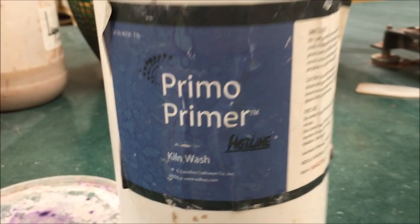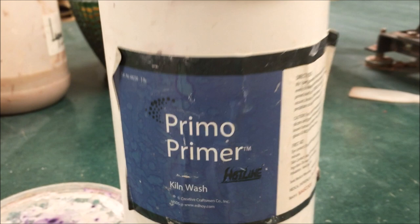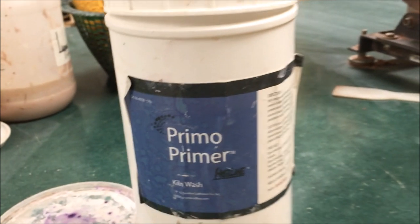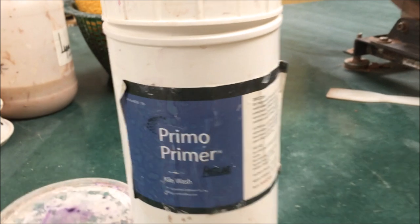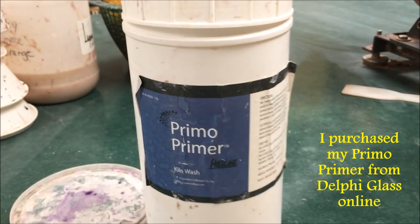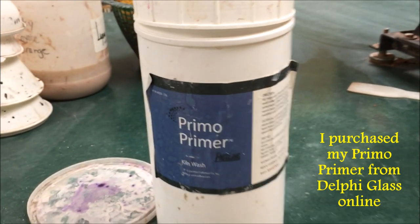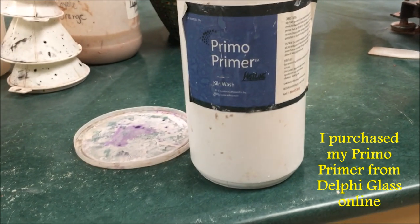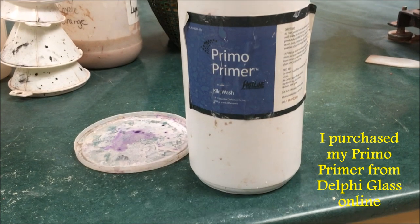When firing a kiln, it's very important to protect your kiln shelving with kiln wash to protect it against glaze drips that might form during the firing. I am using Primo primer, which is a product by Hotline. It's actually designed for glass fusing, but you could also use just a normal kiln wash at any ceramic supplier.